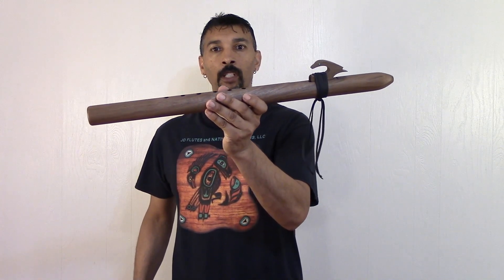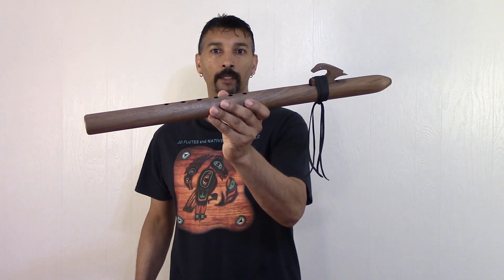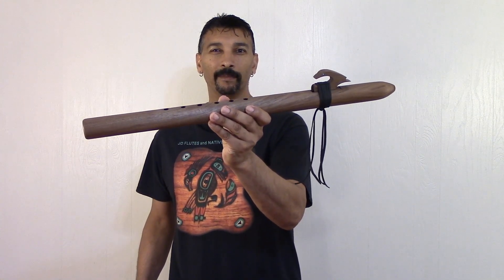Visit my website at www.jdflutes.com — I'll leave the link below this video. I have some already on sale with free worldwide shipping. You can't go wrong, folks. I hope you enjoyed this one — it's off to France. Thank you so much.